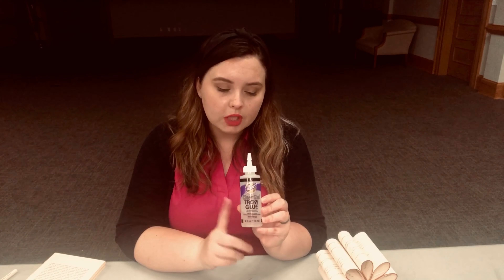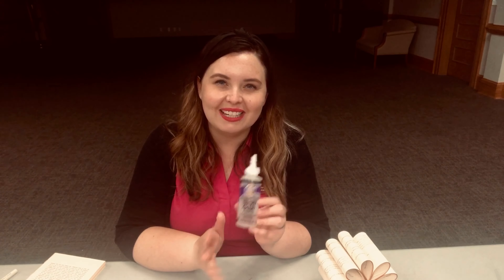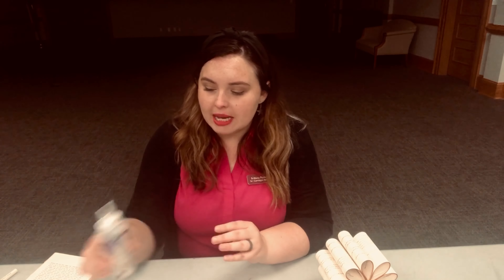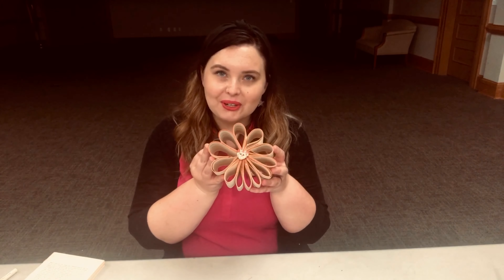If you're doing this at home and you buy clear tacky glue, just use the bottle — it'll be way easier. Even better, if you have a hot glue gun, use that because you won't need the wait time. If you are using liquid glue, you'll need two rubber bands. And then you'll also need a button for the middle of your flower. So let's get started.